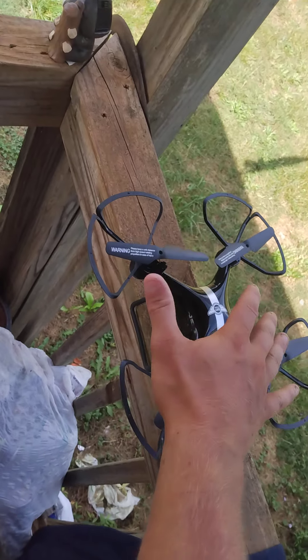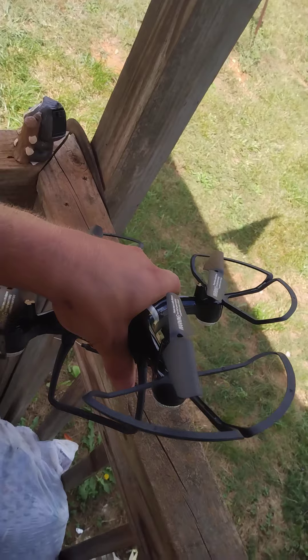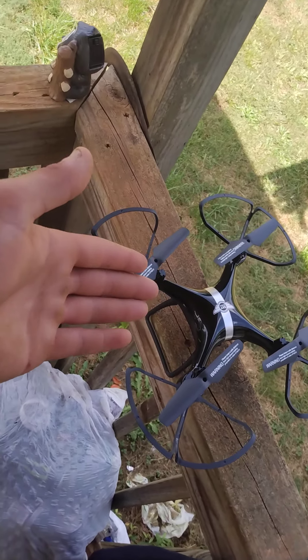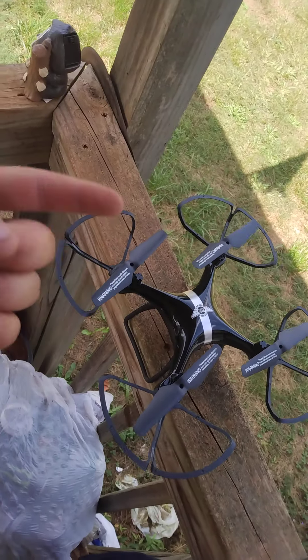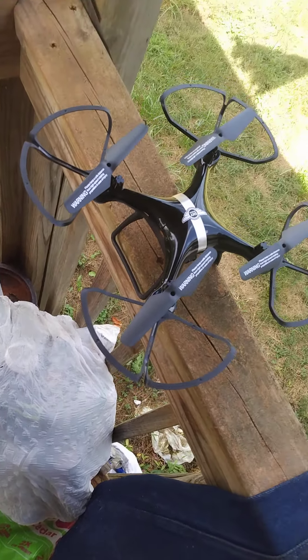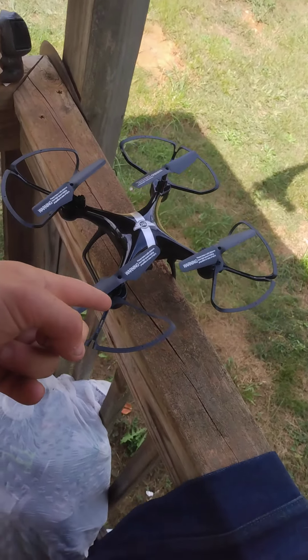It's about two-hand size, bigger than my hand but I can still grab it — it's still decently big. I recommend you guys get yourself a drone. It's called a Sky Rider, 50 bucks. Just have fun. Peace out guys, hope you enjoyed the video.